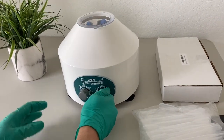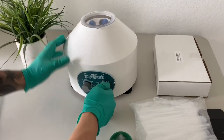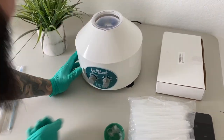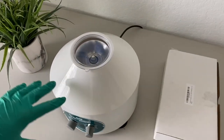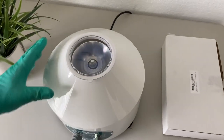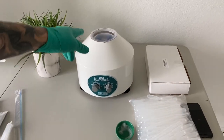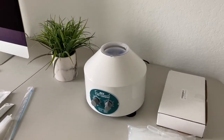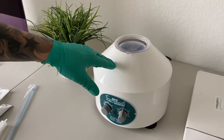Make sure your top's always closed on your centrifuge and your caps are always locked in right. I've got it on 2,000 now — as you can see, I have a nice even spin. When the timer goes off, it's going to concentrate all the semen to the bottom, and I'll show you guys the next step when that's finished.